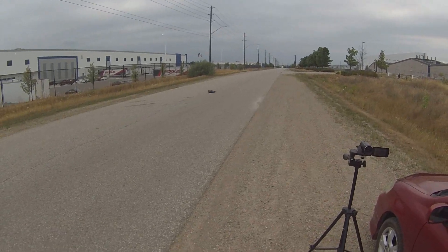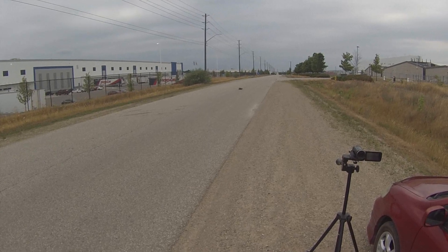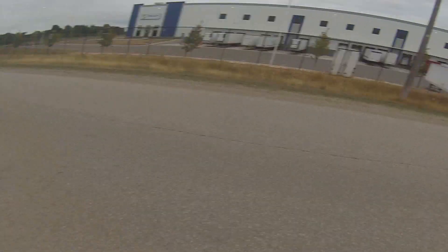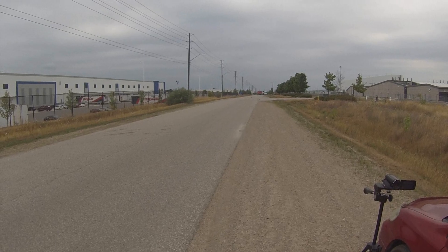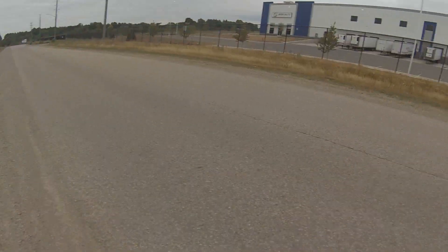I noticed something weird happening right here where I let off the throttle and when the trigger returns to neutral, it applies brake for some reason. This did not happen every single time — it only happened a few times in weird situations. Still have to figure out what's going on.